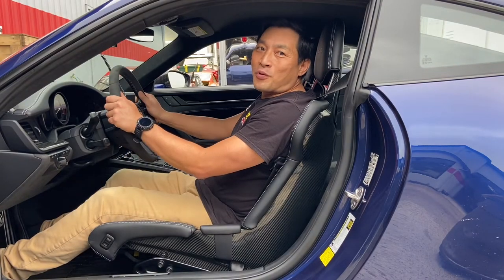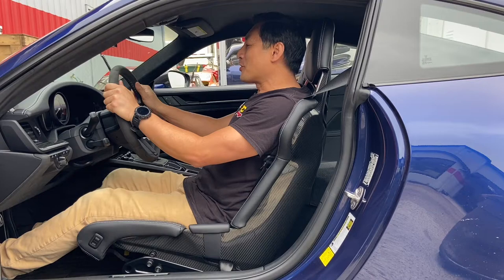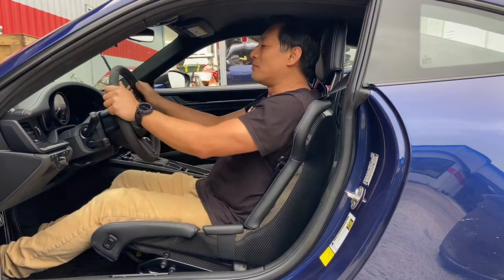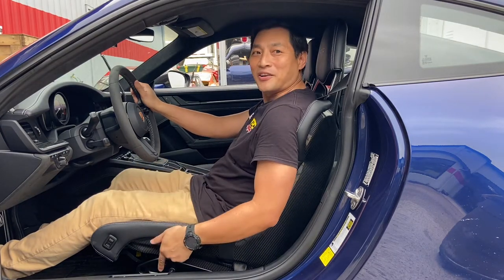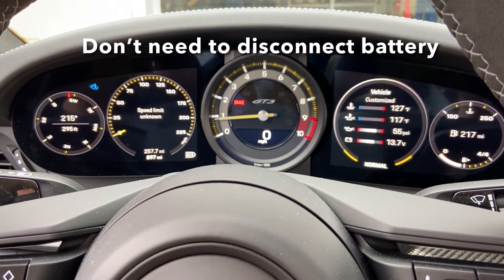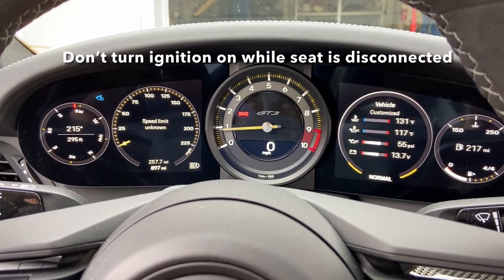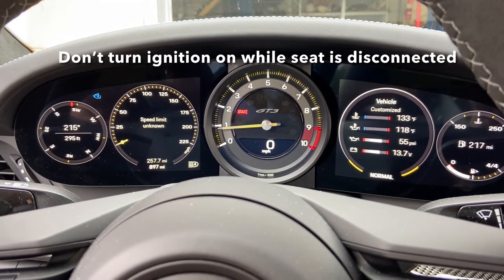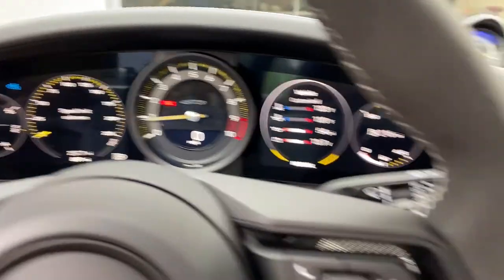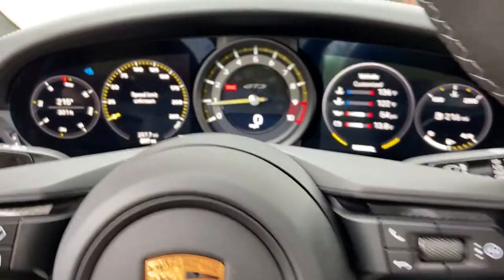The installation was super straightforward — it took about 1.5 hours per seat. This is the driving position I want on a track: I have space for my helmet so it's not forcing my head to look down. For the street, I can just put it back and chill. TPC Racing seat angle brackets — great product. I did the entire procedure without disconnecting the battery — just remember, don't turn the ignition on during installation or you'll get a warning light. The ignition was off the whole time, so no warning light on the dash. Everything we did is fully reversible. Thanks for watching.